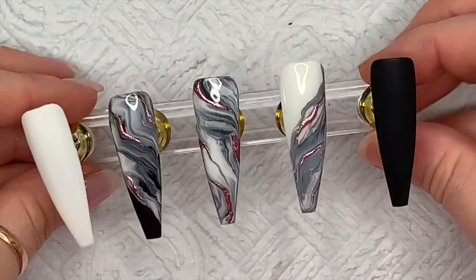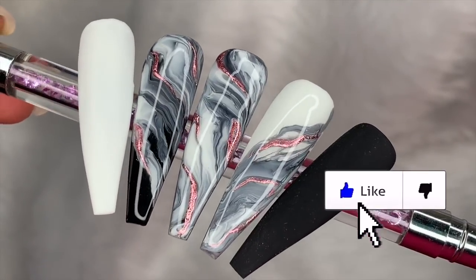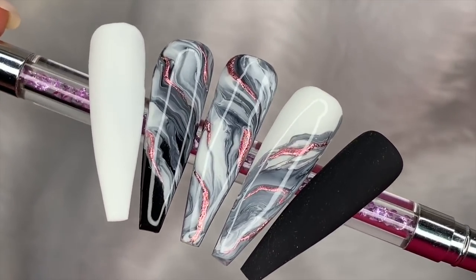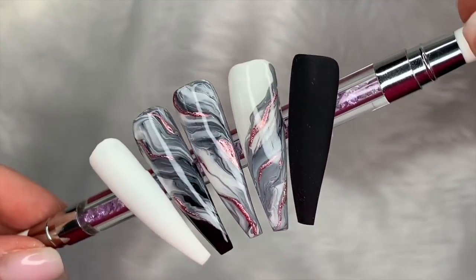There we go — so we've got all the nails together. I'm going to put them all together and show you. If you did like this video, do leave me a like, and while you're down there clicking the like button, why not hit that subscribe button as well — and I'll see you in the next video.